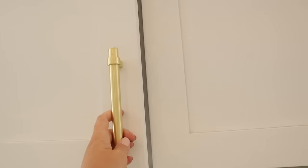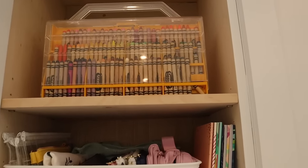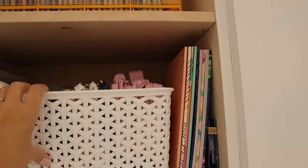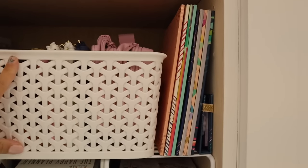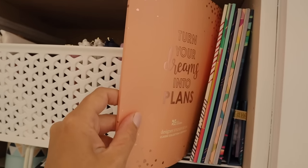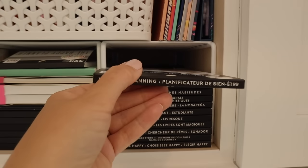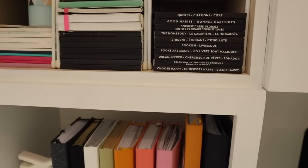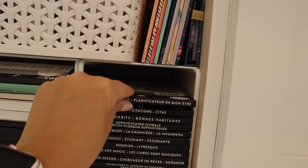Now we're moving on to the cabinet space. This first cabinet has my crayons — I've had that crayon box since I was about eight or nine years old. These are all my pencil pouches. And these are sticker packs from Erin Condren and the Happy Planner. I used to do a lot of traditional-style planning and I still have all those stickers. I go back and forth between bullet journaling and regular planners, so I still use a lot of these stickers sometimes.